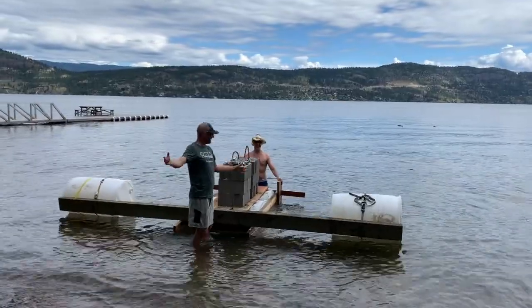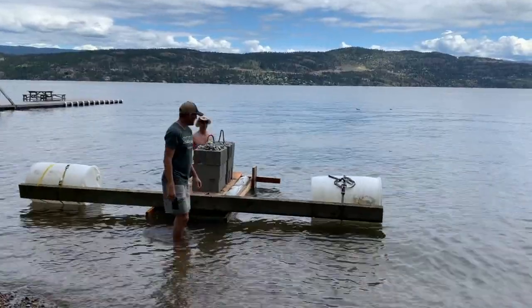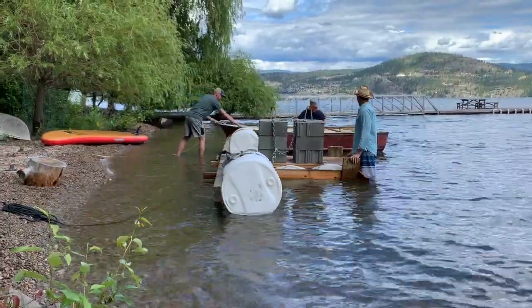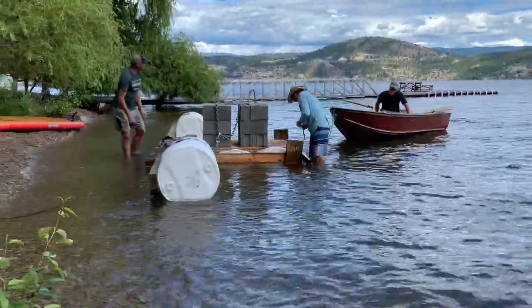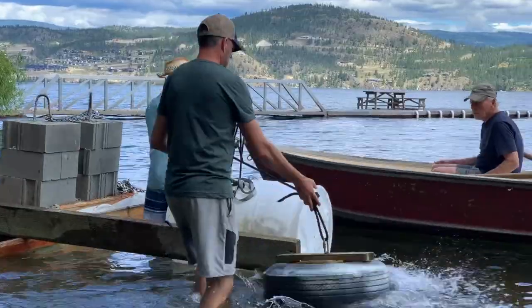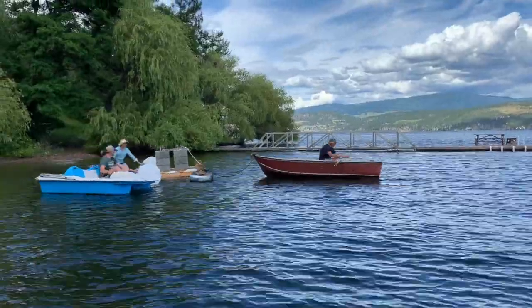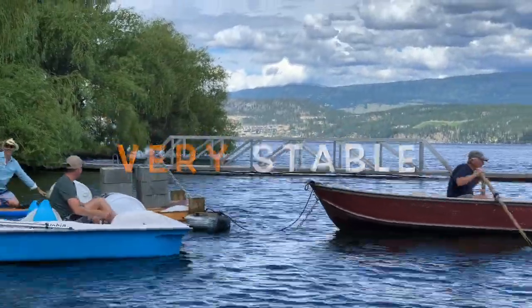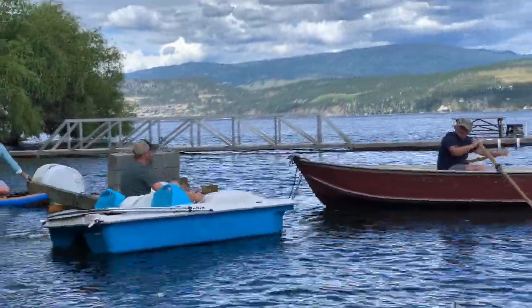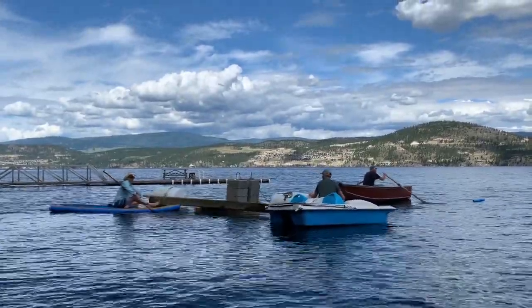Look at that! A little test run — no time like the present. If anything goes wrong, I'm not a stand-up paddleboard, but I'm sure I'll be able to catch that.